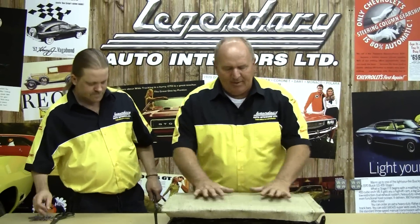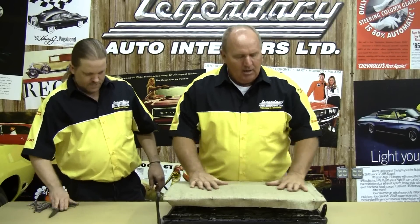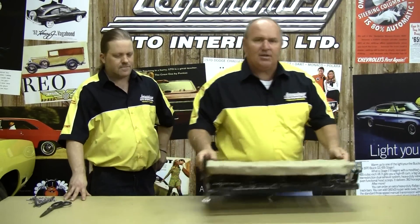Now that we've got our burlap on here, you can see it provides a lot of stability for our cotton. That way, when we have our new seat cover installed on there, it's going to be nice and firm. So we'll go ahead and do the other top, and then we'll be ready for our seat installation.